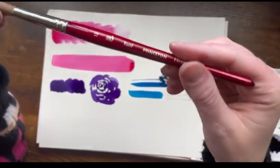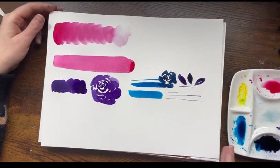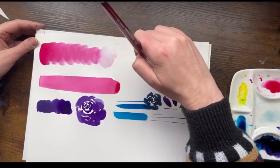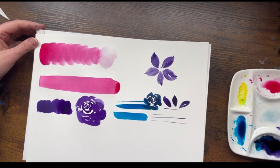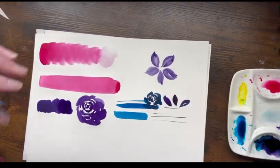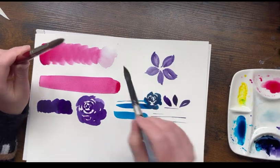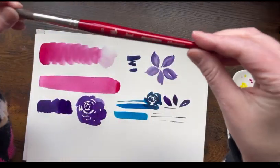This one is also a favorite — the Princeton Heritage round size 12. This one is fully synthetic, so no animal fur. It's a little bit different from the Black Velvet in that it's easier for water control; it doesn't absorb as much water, which I think is because it's synthetic. It's still very versatile. The belly of the Black Velvet is a little bit fuller, and it's easier to get more irregular edges with the Black Velvet. For more uniform edges, I'd go with the Princeton Heritage size 12.